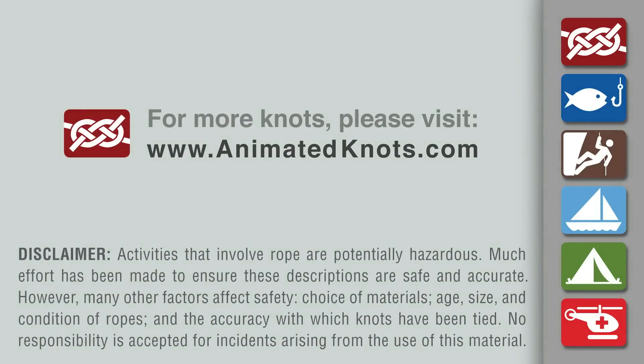For more information about this knot and many others, and to learn about our mobile apps, please visit www.animatedknots.com.